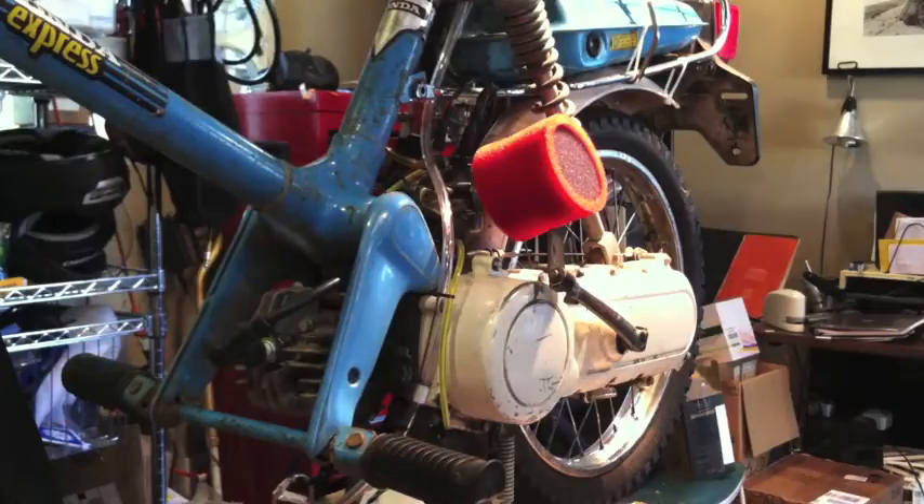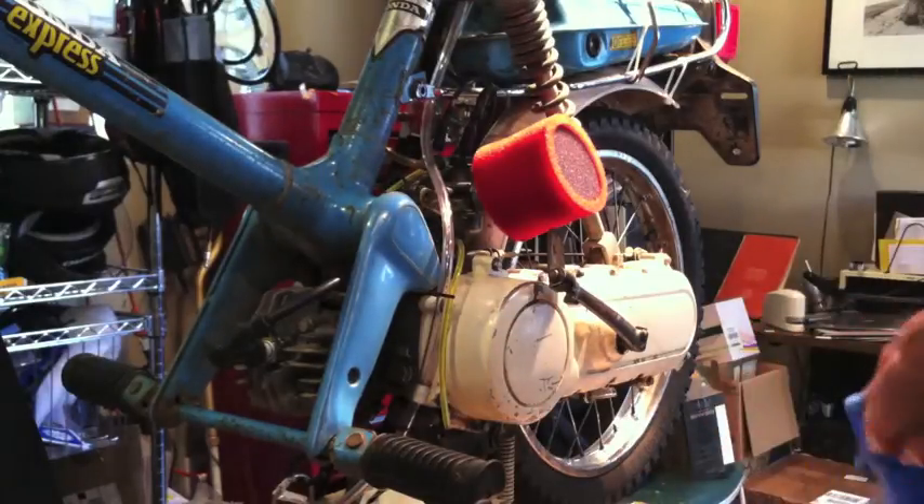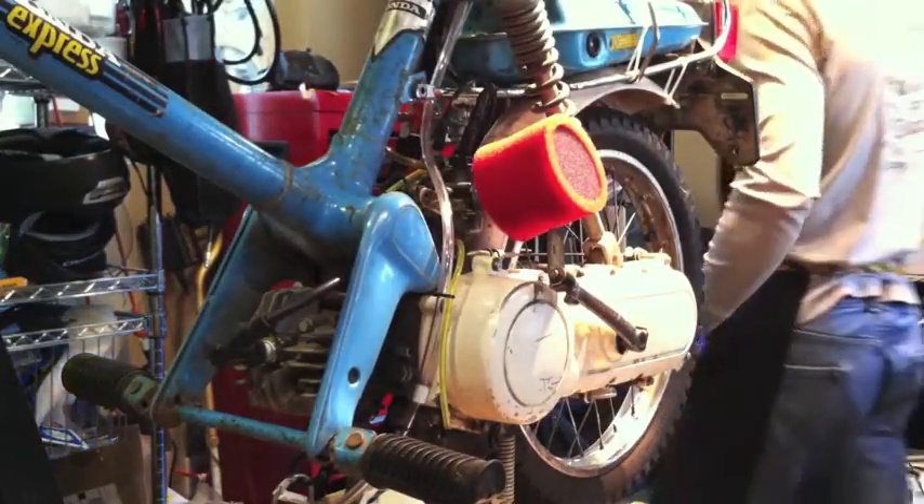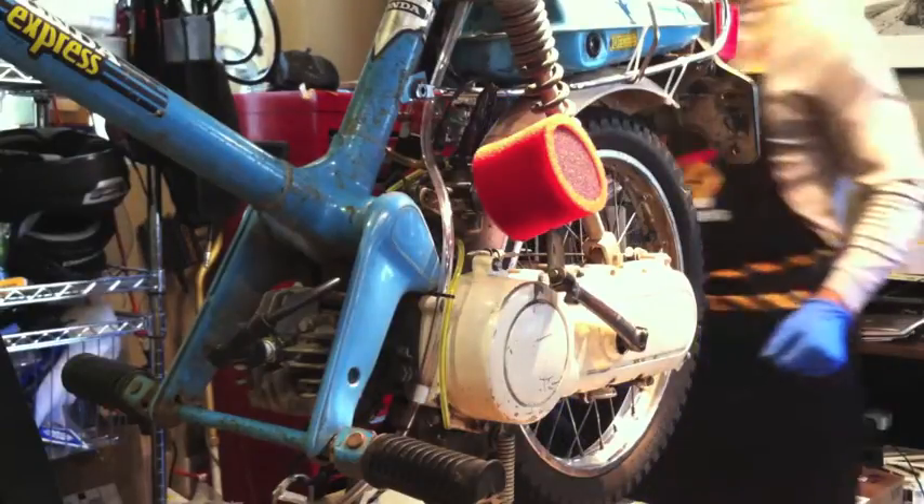This is a video about removal of the stock carb from a 1980 Honda NC50 Express and installing a new aftermarket carb.